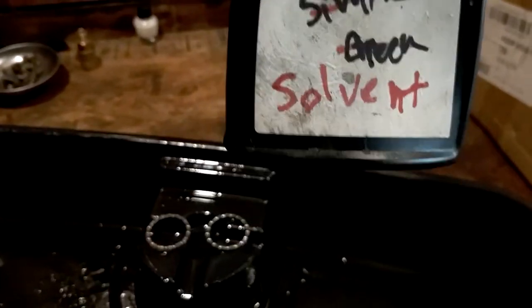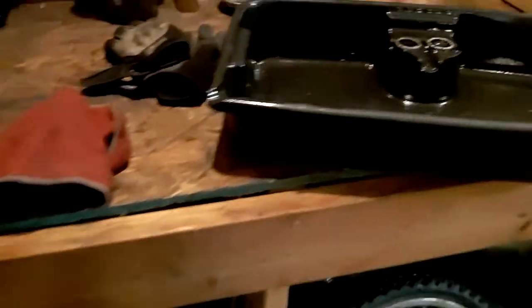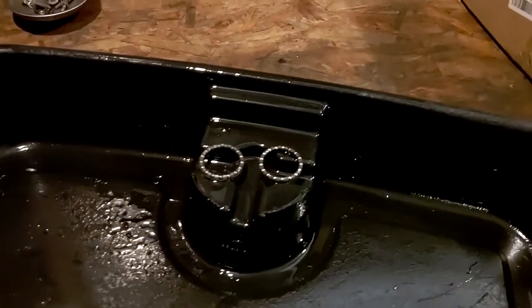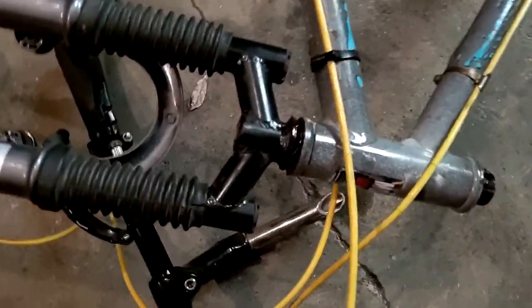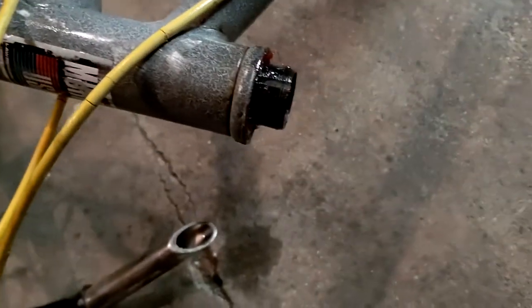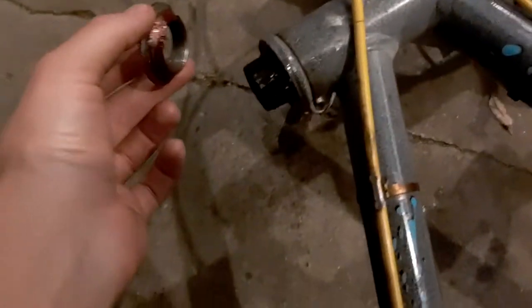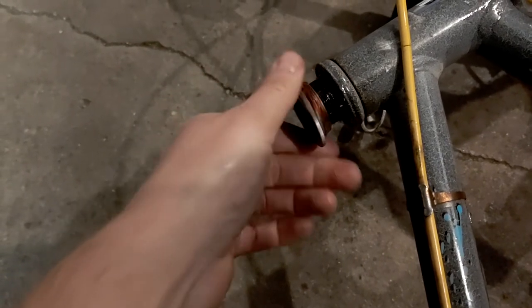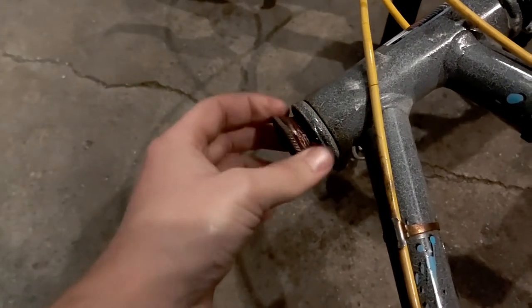So this is just some part solvent — not Rust-X or Simple Green anymore, just more PB Blaster stuff. Definitely not a sponsor, but they make good stuff. Anyway, I'll just hose those down, let them soak for a little bit, wipe them off with this rag, and then we can put new grease on. We got our grease in there, bearings on each side. And now this is what I love about bikes — we're swapping this from a bike that's 20 years newer and a different manufacturer from a different country, and the bearing holder just goes right on, threads right up. God, I love standardization.